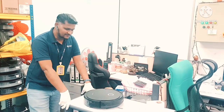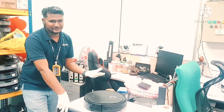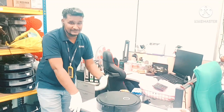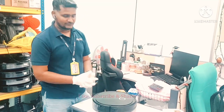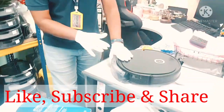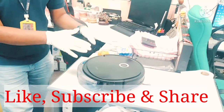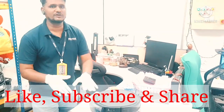Some customers are asking in the comments that we didn't mention how to change the filter. It's quite simple, that's actually why I didn't mention it in the video. But definitely, because customers want to know, I will show you. There are two types of dust box available in the U2 Pro model, and both are available in one box — no need to buy separately.